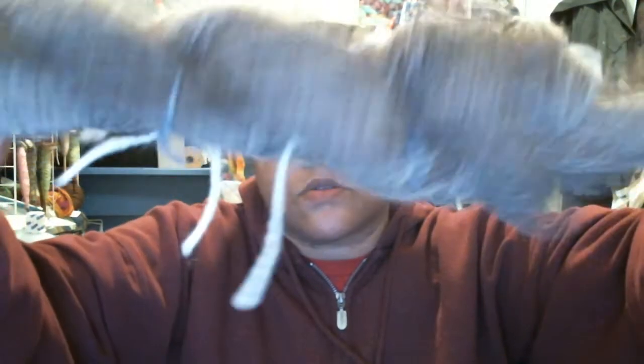All of these are three-ply. I prefer to Navajo ply my yarns, and this is a three-ply. That was alpaca, and this one is also alpaca.